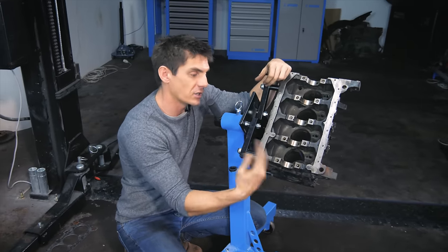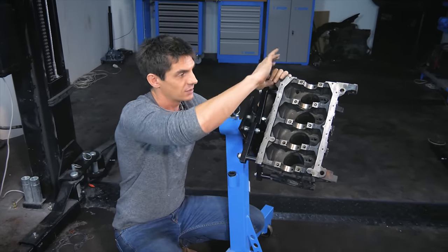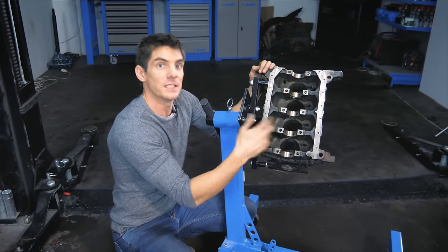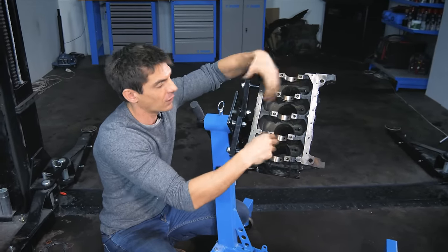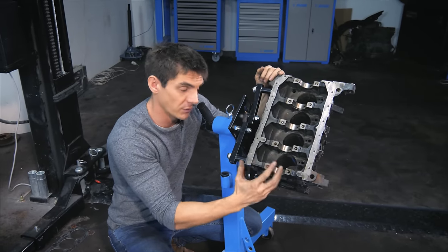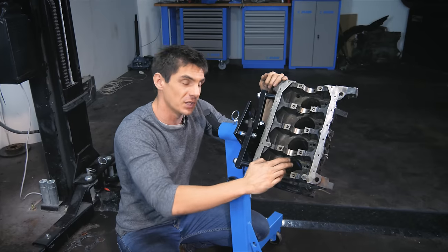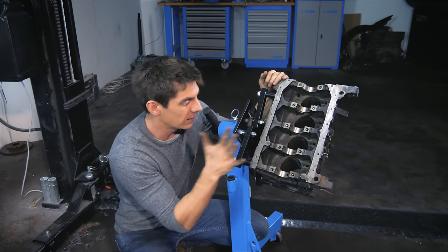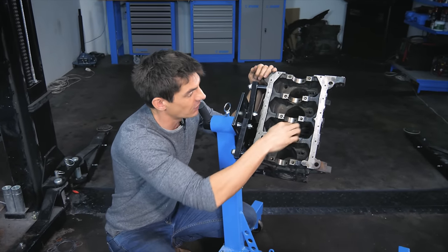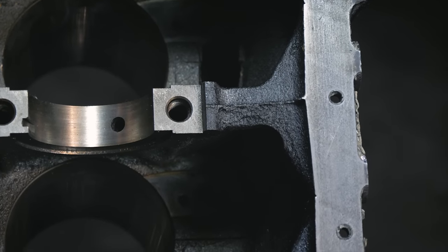In other engines, the crankshaft spins and flings oil up, coating all the inside of the engine — that's the desired result. The jets on this engine assist that process. So let's put the first parts onto this engine block and bolt on these jets that sit here and lubricate the inside of the cylinders.